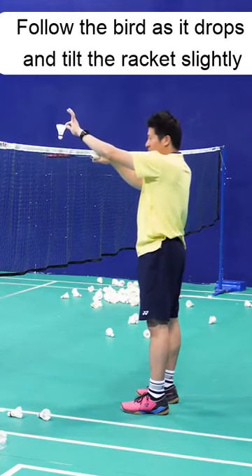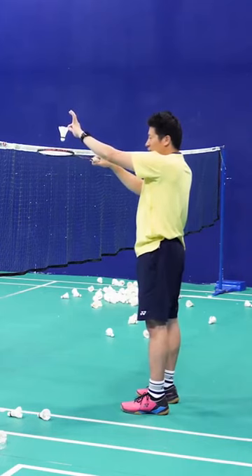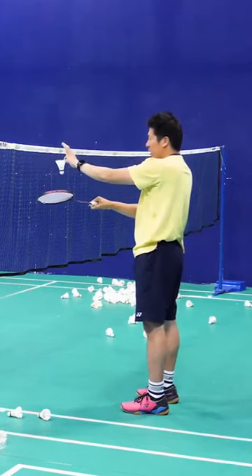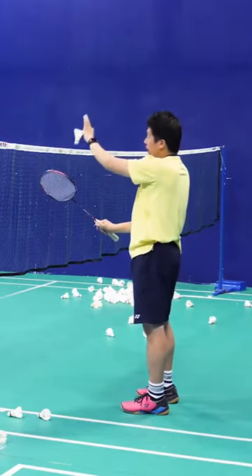Follow the bird. When the bird has dropped down already, you follow it but make sure that your racket goes slightly to the left side a bit, so you can do a nice cross-court net shot without the bird going up.